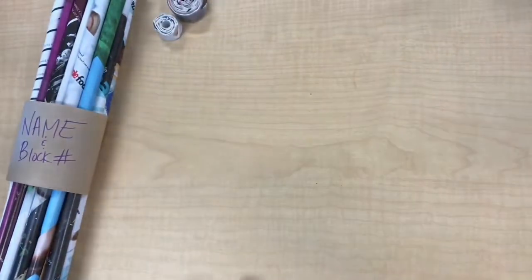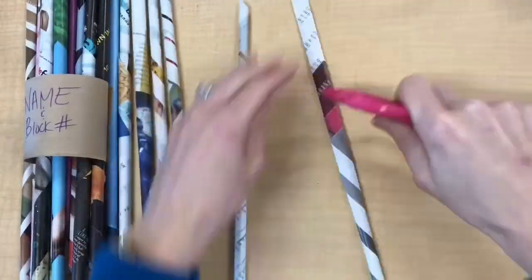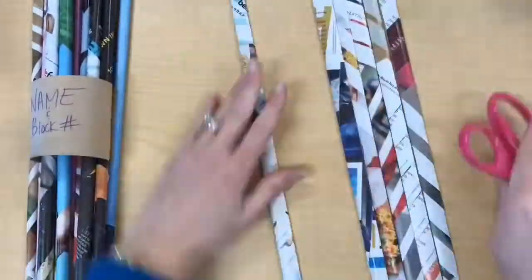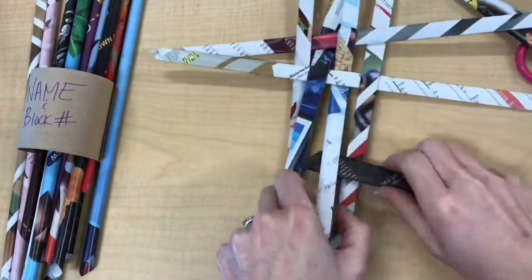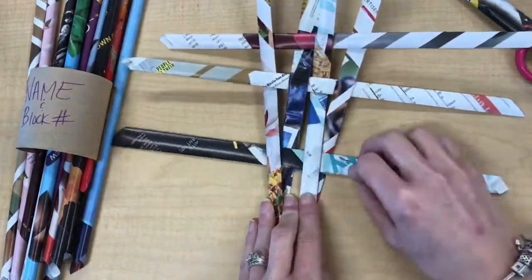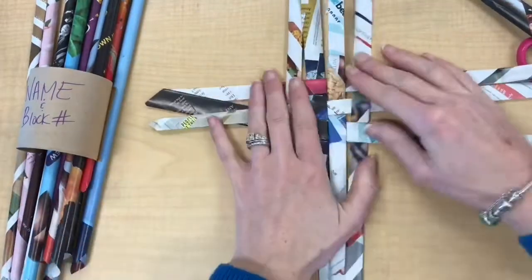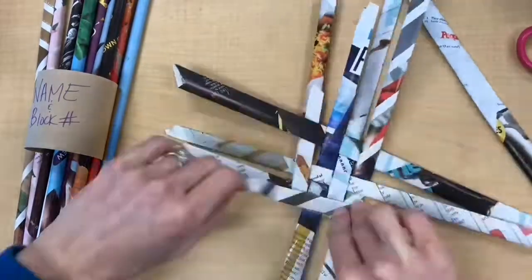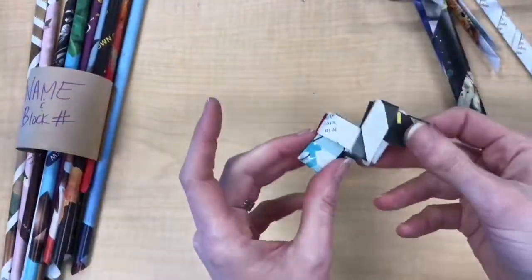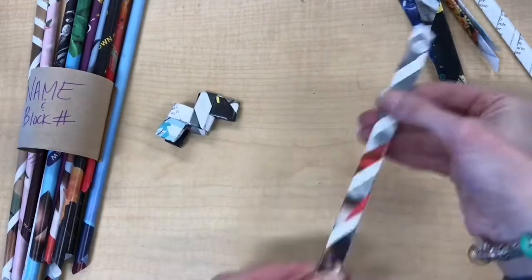Rolling up magazine tubes into spirals isn't all you can do — you can also weave with the tubes. Here I flattened some tubes and did a simple basket weave, over-under-over-under, to create this look. You can really experiment with all different kinds of folding and weaving using the magazine tubes.